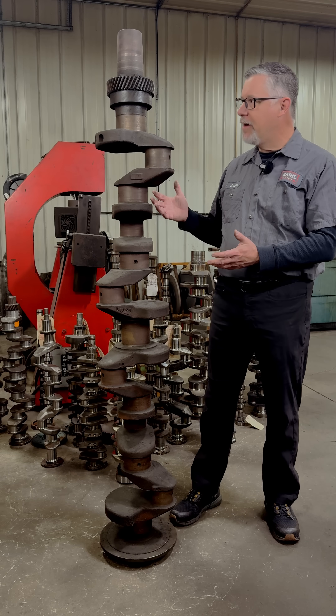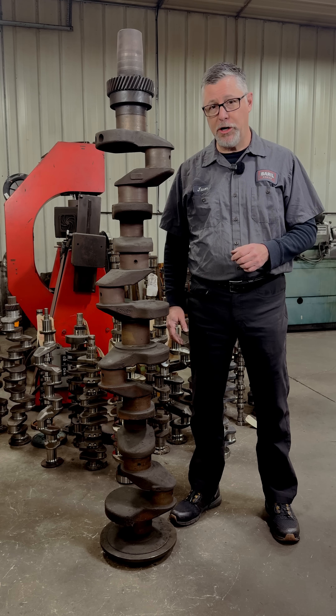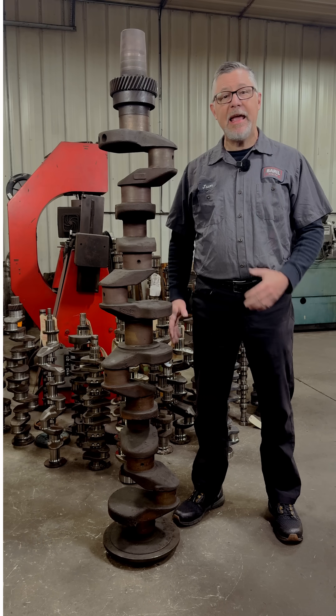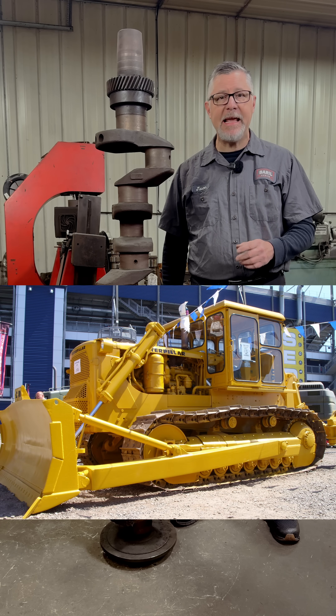Welcome to Barrel Engine. What we have here is the crankshaft out of a Caterpillar D342 engine — a 20.4-liter inline six-cylinder diesel. It is the power plant for two legendary Caterpillar bulldozers: the D8H and the D8K.